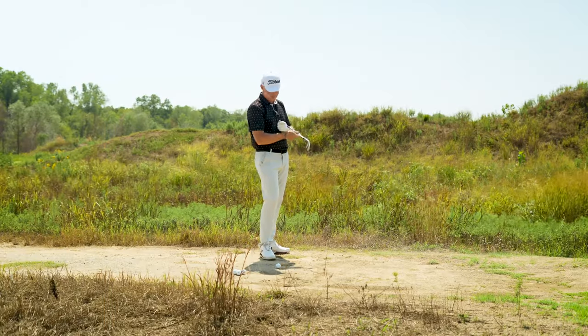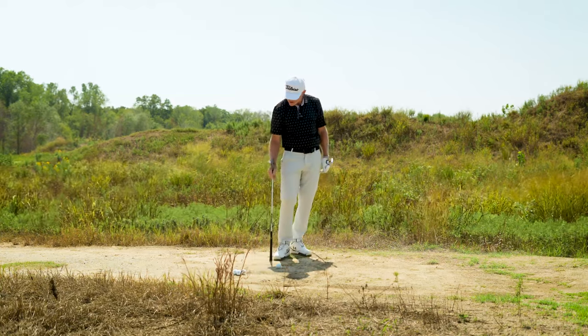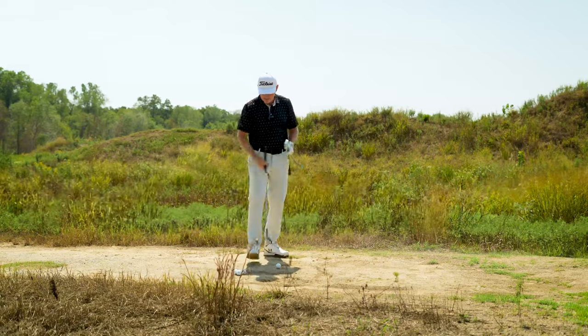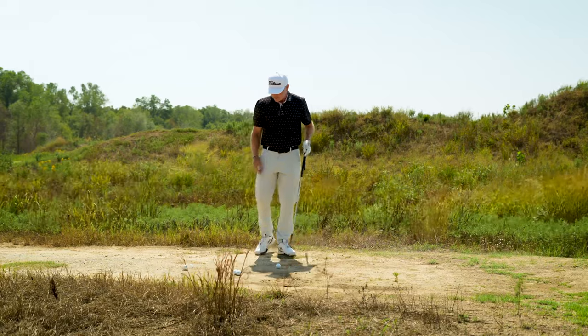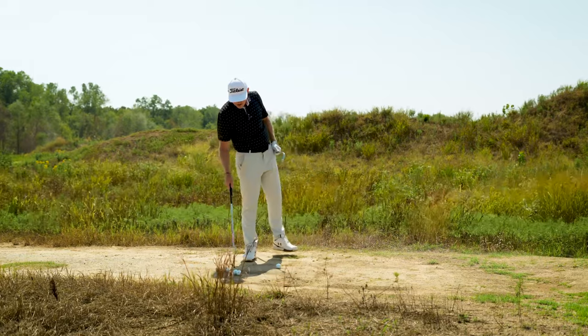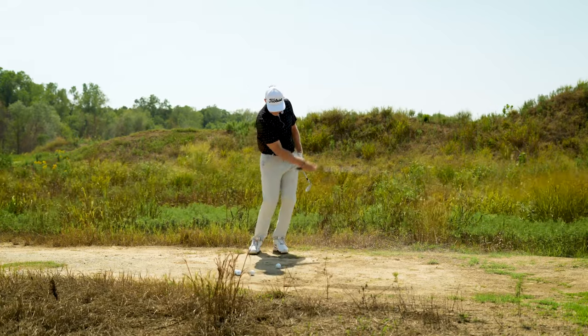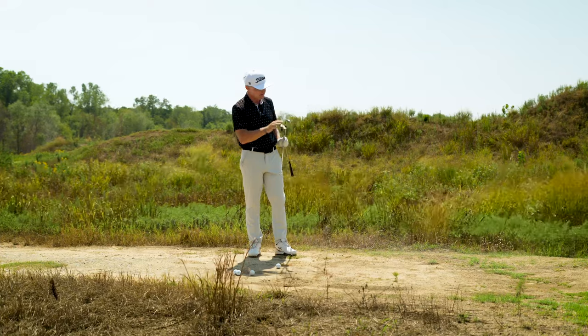Certainly a round wrecker situation for most. I'm sitting on a dirt cart path — it's recently rained and then summer heat's dried it all out, so this is very hard packed. When I toss a golf ball down, not much dirt wants to come up. The ball wants to bounce a little bit, and when I make a practice swing, I feel really hard scratching the bottom surface of my club.